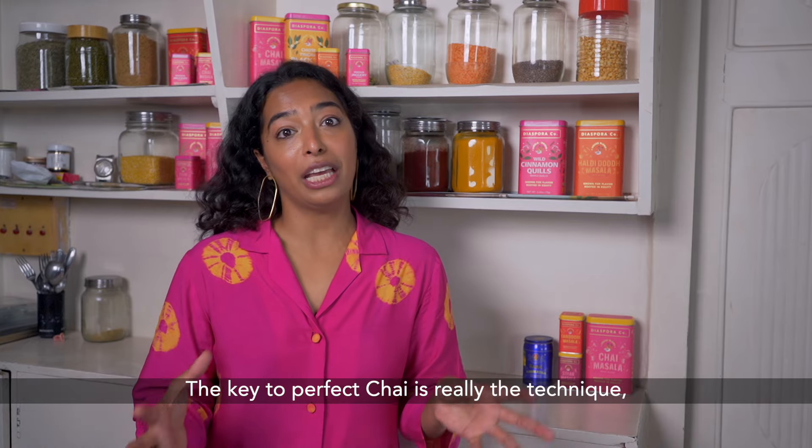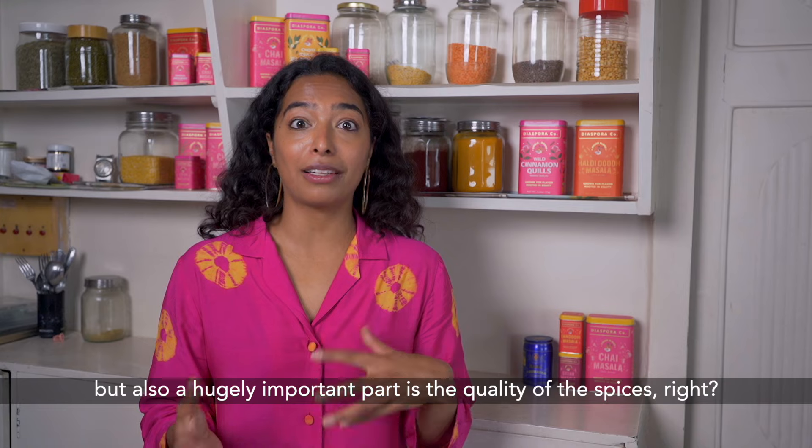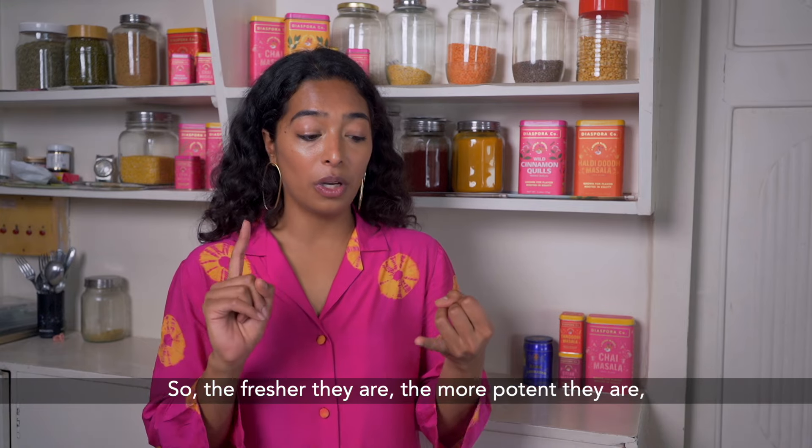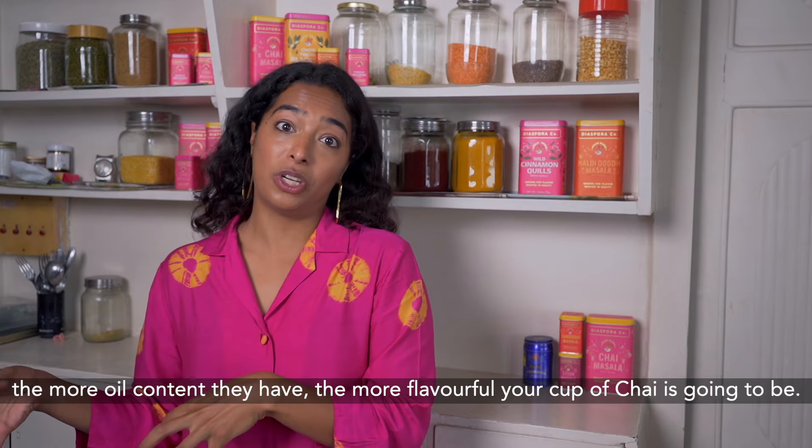The key to perfect chai is really the technique, which is what we're going to learn today. But also a hugely important part is the quality of the spices. The fresher they are, the more potent they are, the more oil content they have, the more flavourful your cup of chai is going to be.